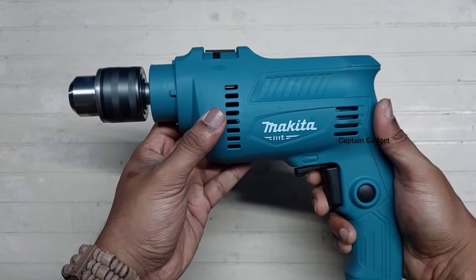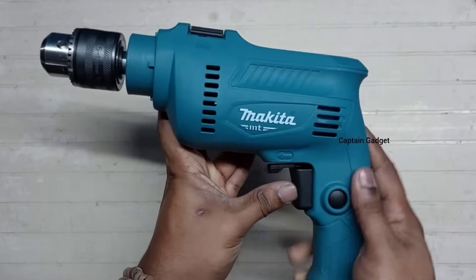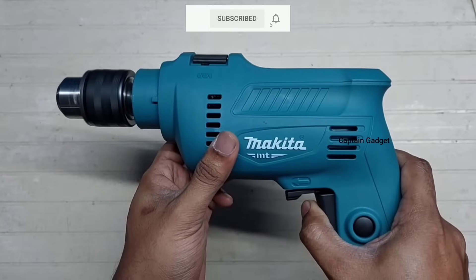Forward reverse, trigger lock, variable speed.